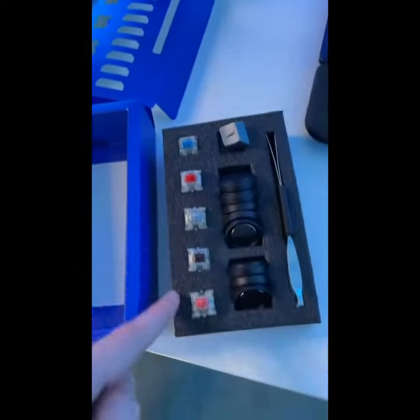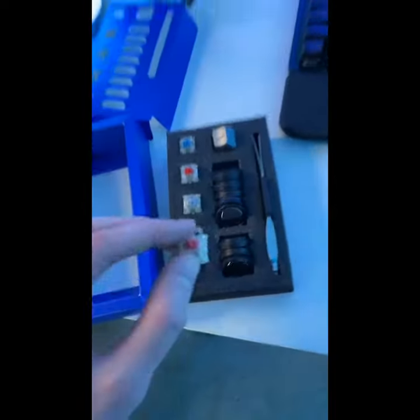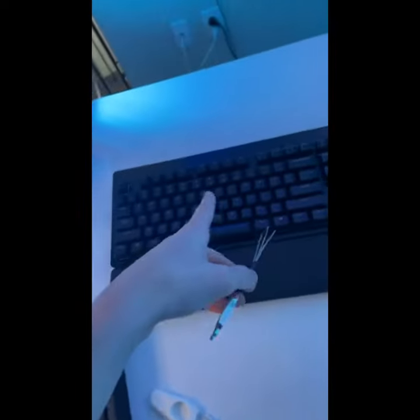Then a bunch of replacement switches you can use on the spacebar, the escape key, or something to make them sound different, including a Cherry Pink which I have never even heard of before. They include a keycap and a switch puller because it says hot swappable.